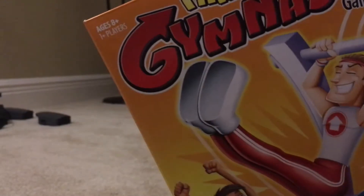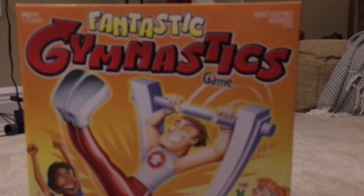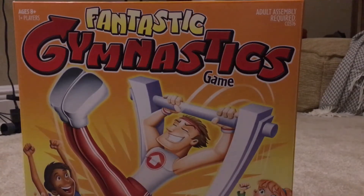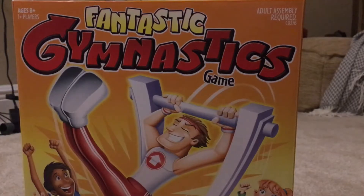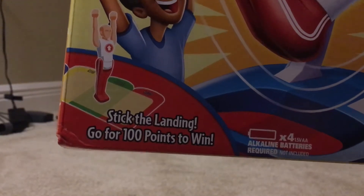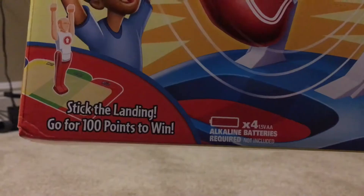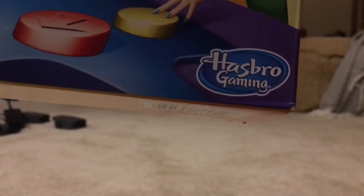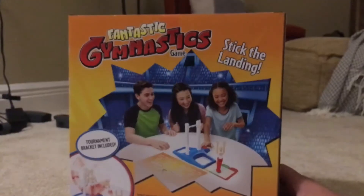This is for ages 8 and up. Adult assembly required. Stick the landing — go for 100 points to win. This requires four double-A batteries. It's from Hasbro Gaming. A tournament bracket is included, so you can play tournaments.